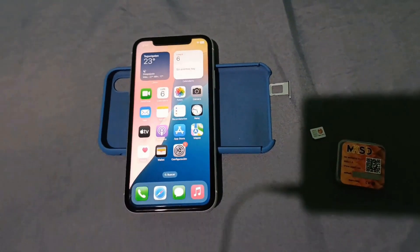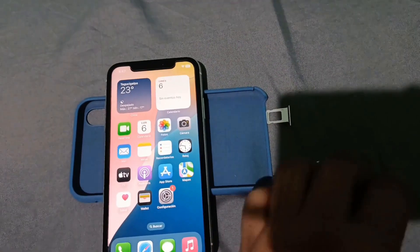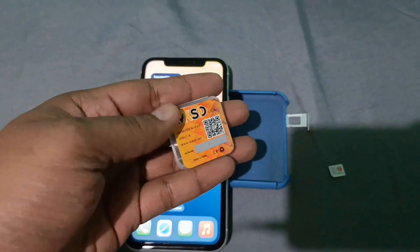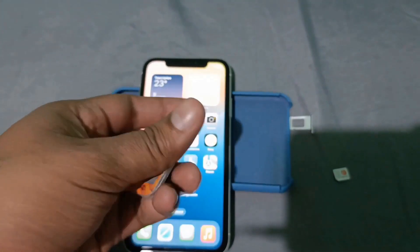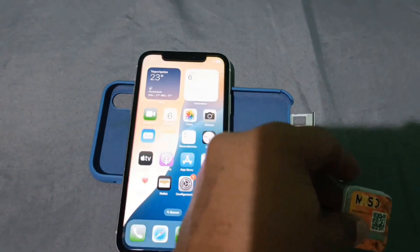Today we're going to unlock this iPhone with a card — in this case it's an SD resin, an Ultra MKS. I have an iPhone here that's already updated to its latest software version released today, iOS 18. Let's try to unlock it with this MKS Ultra.